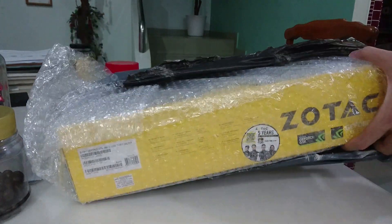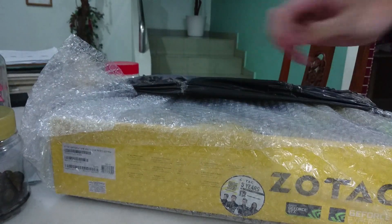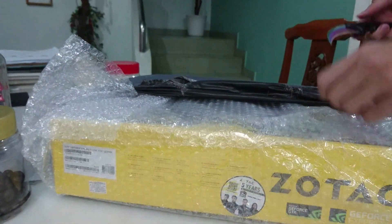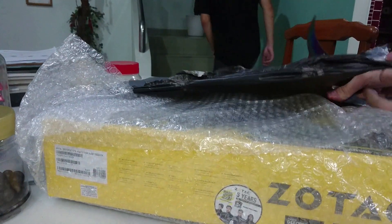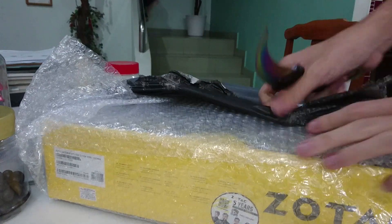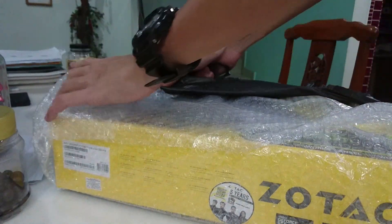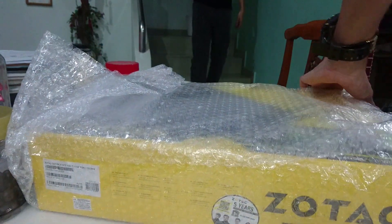At first sight, they did a pretty good job in the shipping packaging, which feels very secure for the graphics card. It took one week for it to arrive here. I'm gonna use my trusty karambit knife to cut it open. If you haven't seen the karambit knife review, you can check it out in the description below.